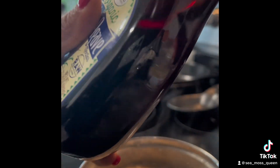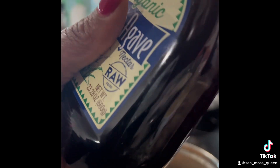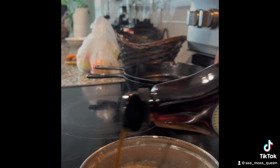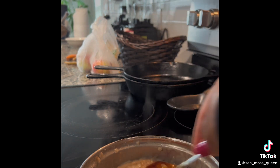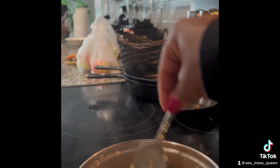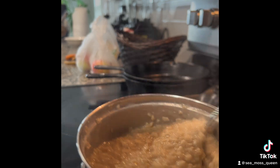Of course I've got to add some agave. You can sweeten it with whatever you like — I always think it's better to use natural sweeteners, so I'll do a little agave. Season to taste, and that's all in there — nice oatmeal.